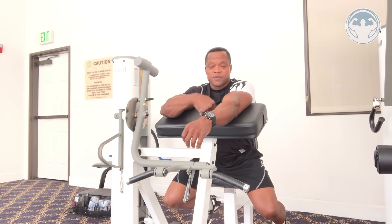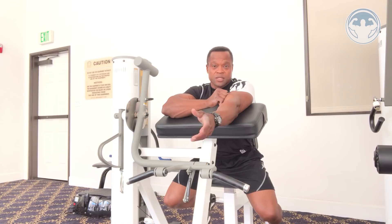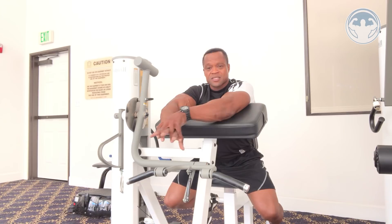I'm working my biceps using the preacher curl machine. I love this machine because it really isolates your biceps — you don't have to use all your synergistic muscles to stabilize because stabilization is already done for you. I'm doing this video today to help and educate you about this machine.